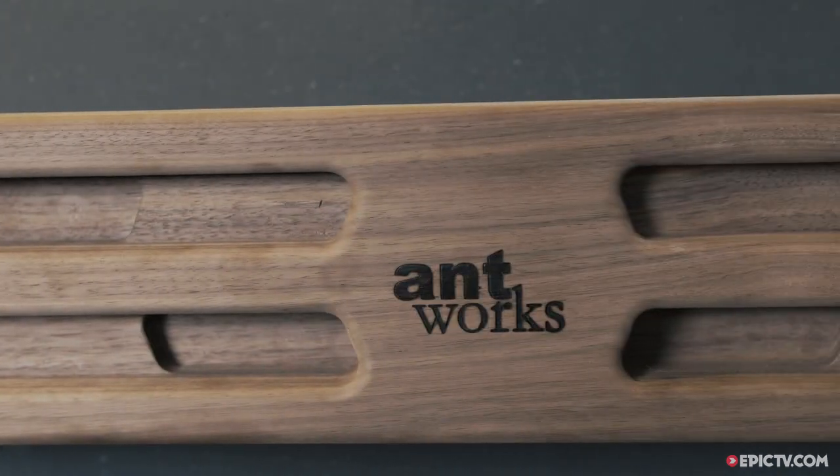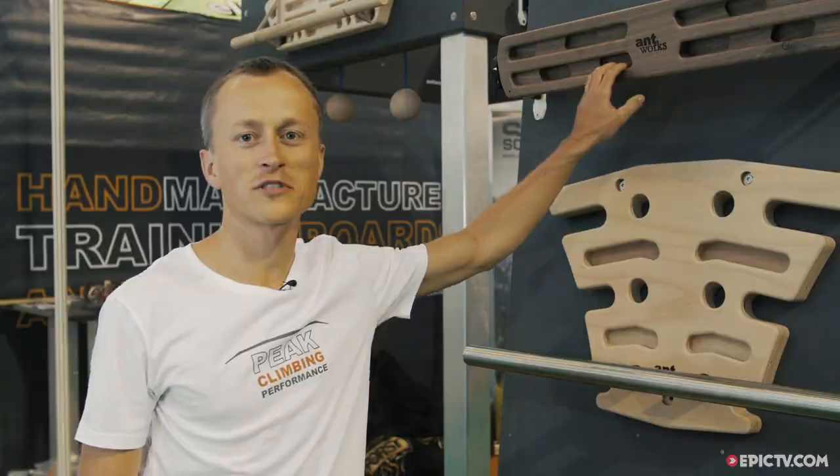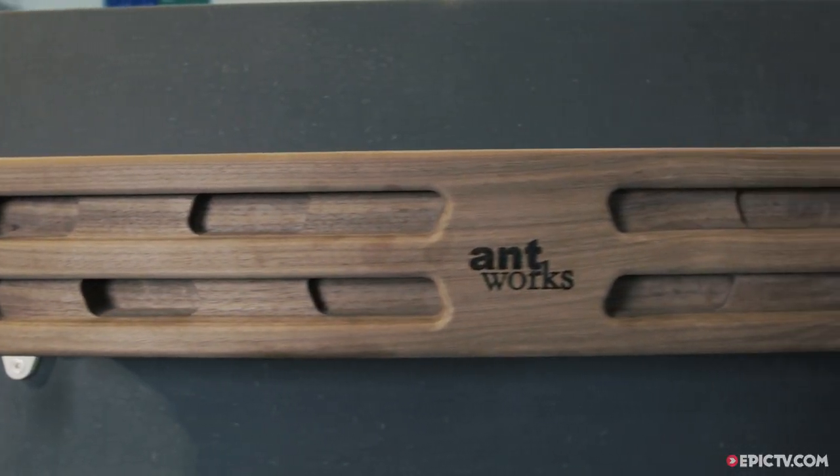I'm Christian, the owner of Antrox and also the chief shaper for all our training boards. I want to present my latest board, the Revolver Board.